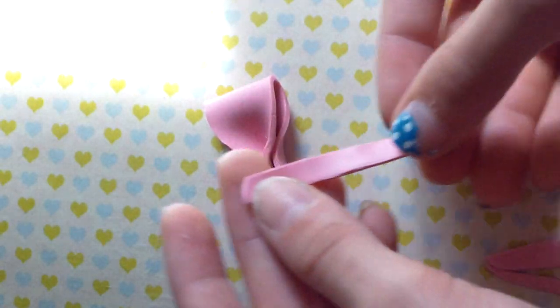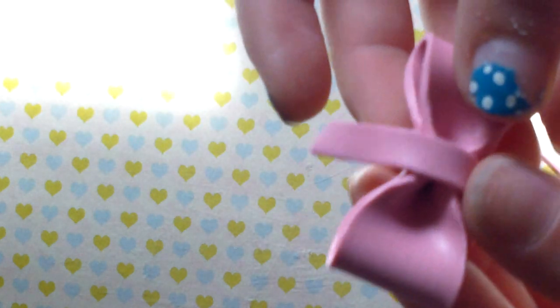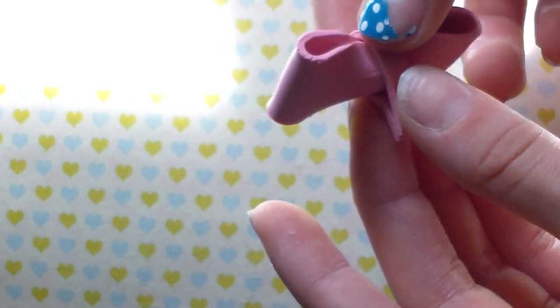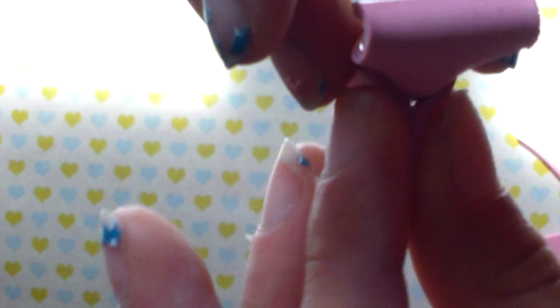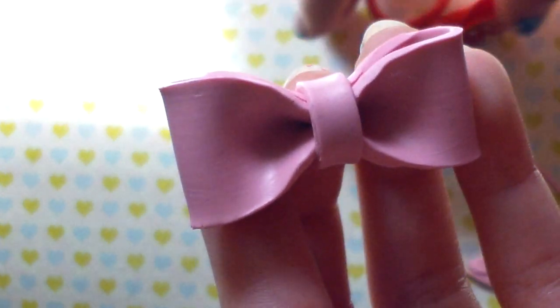Sorry, this is a very shaky video. Just place it there, then fold it over, press it down in the back, and then just cut it off in the back. This is All Things Cupcake 2000 and this is how to make a bow. I hope you enjoyed this tutorial — please stay tuned for more. Bye!